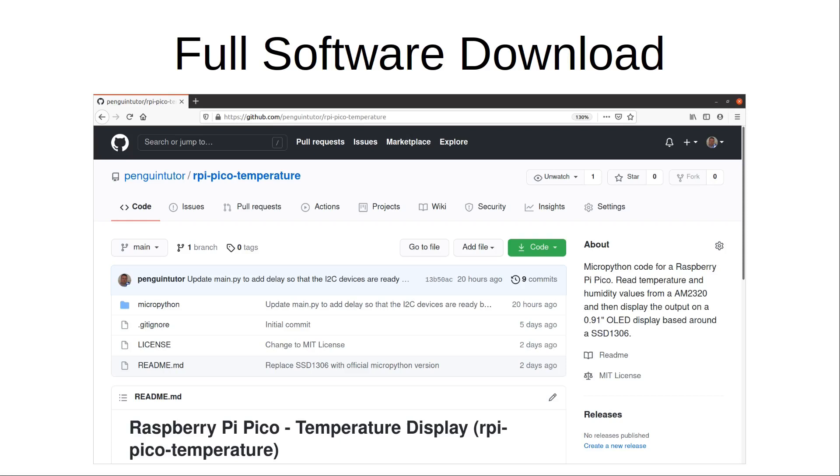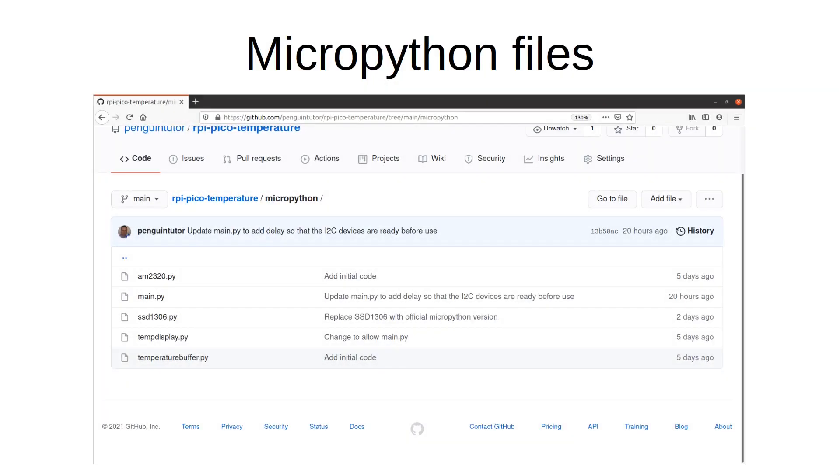You just need to upload the files to the Pico or the Tiny. You can do this by using the rshell command to upload files to /pyboard, or you can copy and paste them into a new file in the Thonny editor. The am2320.py and ssd1306.py files are the libraries. I've added my own files: temp_display.py which is the main code to run, and temperature_buffer.py which is a basic ring buffer for holding the graph data. The main.py file is used if you want the code to run automatically when powered on — if you don't want that, don't include main.py or save it as an empty file.